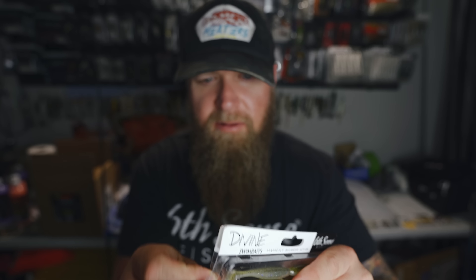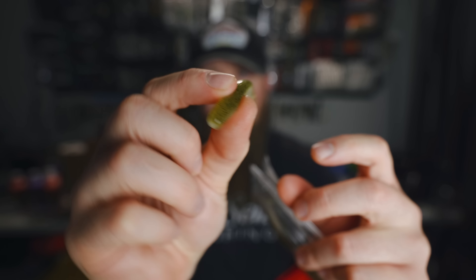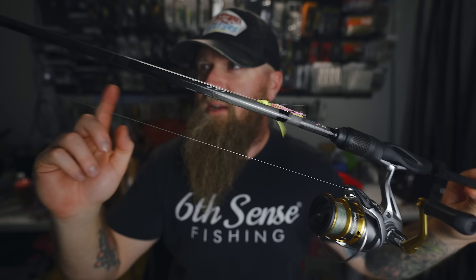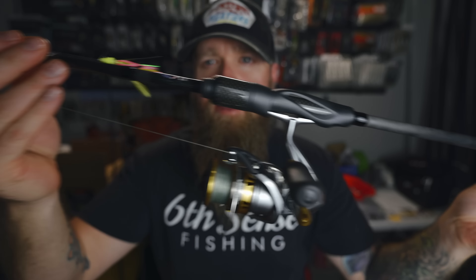Looks like we have another soft plastic in here this month — the Electric Shiner Devon Swimbait. This is the Baby Devon, the little bitty guy. I'm most definitely going to be throwing this on a spinning setup. That is small potatoes — super finesse without a doubt. I'm throwing that on this guy right here: a 7-foot Medium USA Custom Series Six Cents rod, Shimano Sedona spinning reel, 10-pound braid with an 8-pound fluorocarbon leader. That would be the setup for that little bitty swimbait.